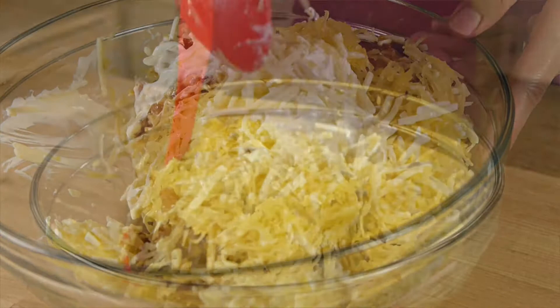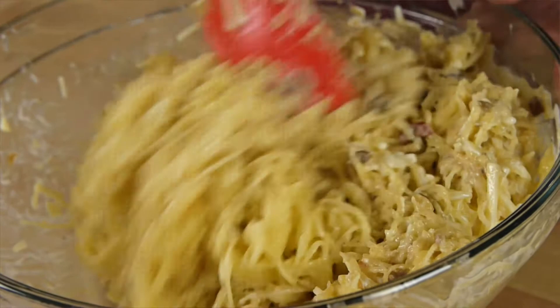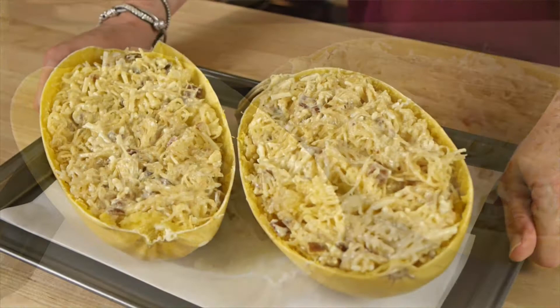My squash was on the large side, so I'm going to add in a little extra Greek yogurt and another dollop of that caramelized onion dip starter. This is coming together nicely and is ready to be placed into a baking dish, or you can put it right back into the empty squash shell, which makes a beautiful presentation. Bake this for about half an hour at 350 and serve.